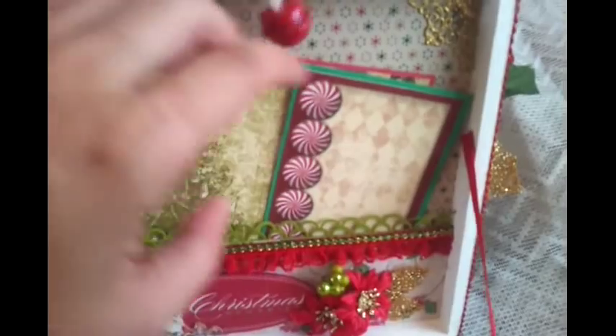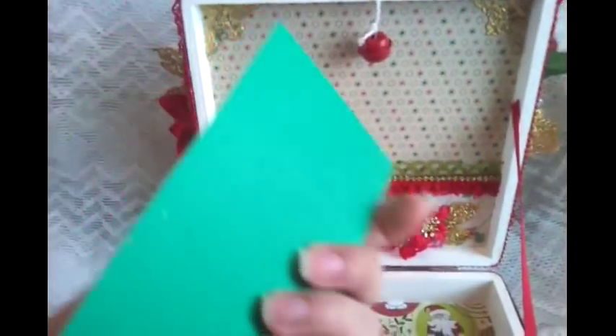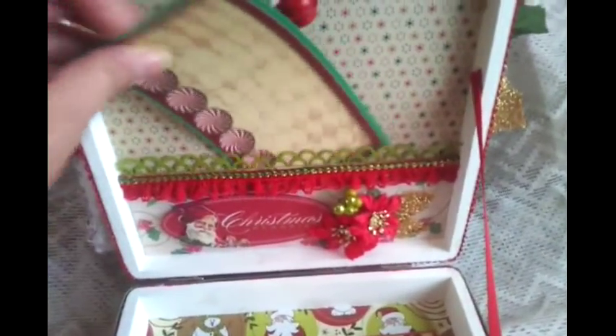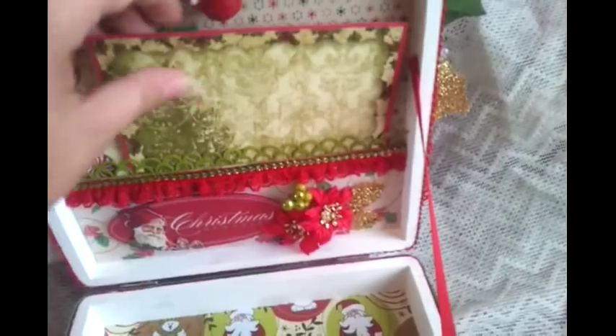What I did is that I just added a little pocket on here, and then I just added some photo mats and a mat that says 'family traditions' — I think this is from the Bo Bunny Christmas collection. So she, if she wanted, could just add in a little photo on here, or something, some kind of memories and stuff.